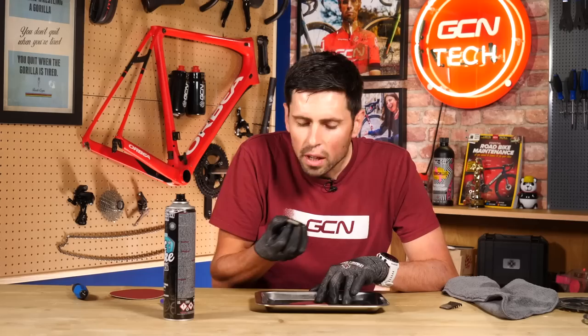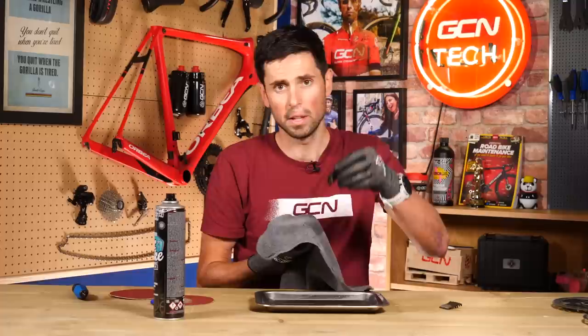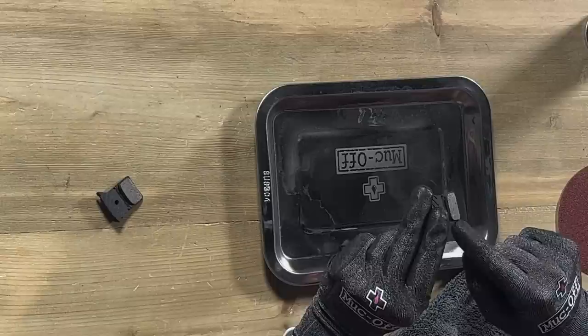That is looking pretty good. We'll take our sandpaper out, place that to the side, spray disc brake cleaner to get all that horrid brake dust off, and take a clean corner of our cloth. It's actually looking pretty good — if you look closely, you can see how much difference there is between the one I haven't done yet and this one, which is looking much, much smoother and cleaner on the surface.